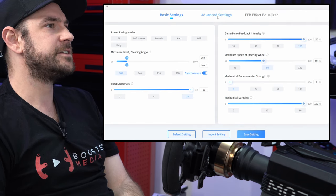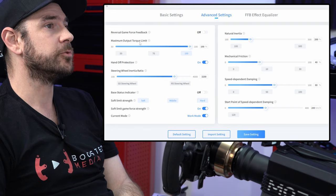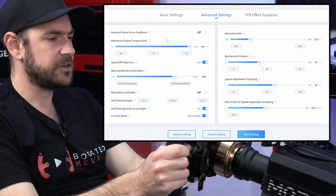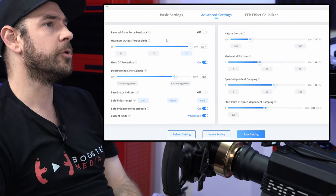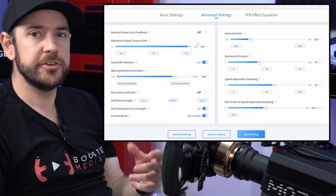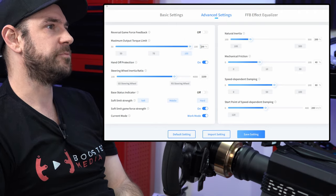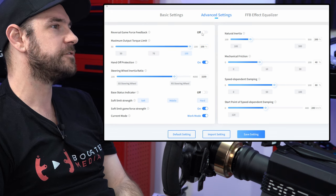Jumping across to advanced settings, we can also limit the maximum torque output. If you're finding some crashes are just too intense or it's overall too strong and you want to limit that maximum torque, you can do so here. For a nine Newton meter wheelbase, most people are probably going to leave this on 100%. We don't need to reverse the game force feedback.